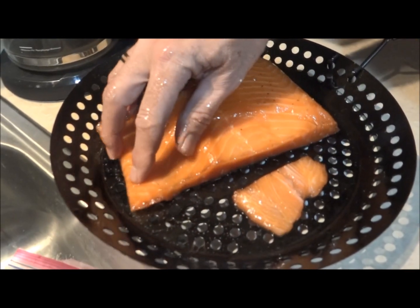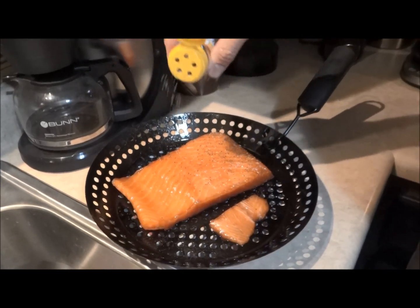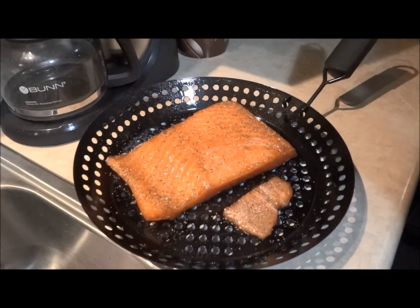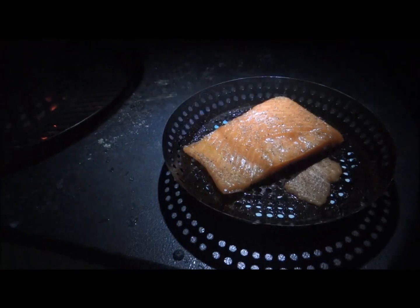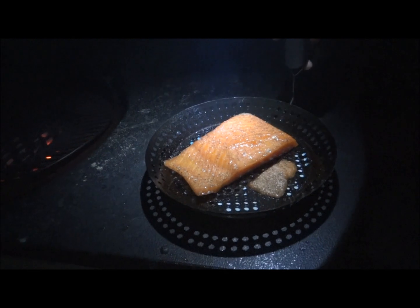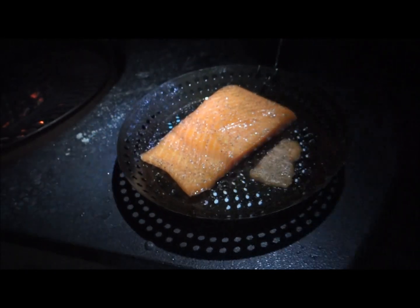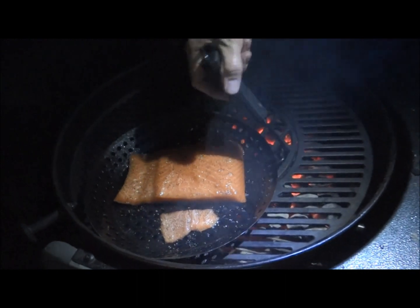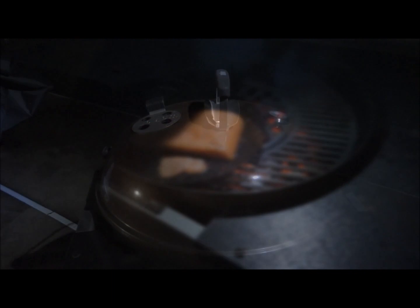At this point all I use is a little bit more lemon pepper — just a nice little love like that. To the grill! I'm going to take this thick side and put it closer to the coals, but still not on the coals, kind of like this. Then we're going to cover it and set the timer for 10 minutes.